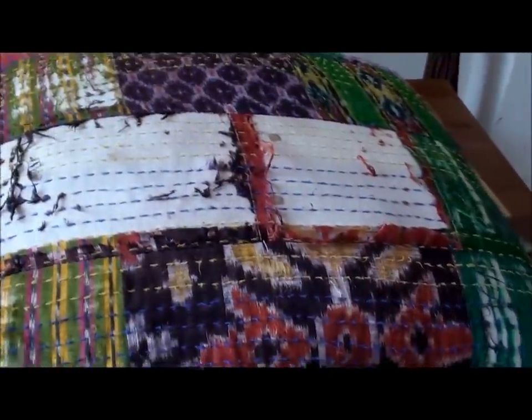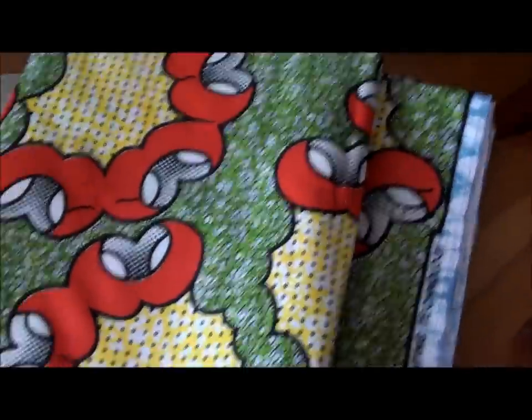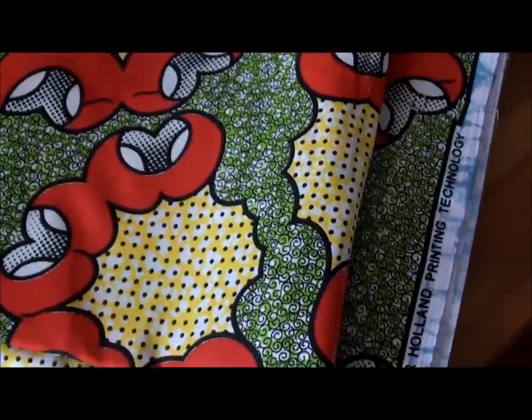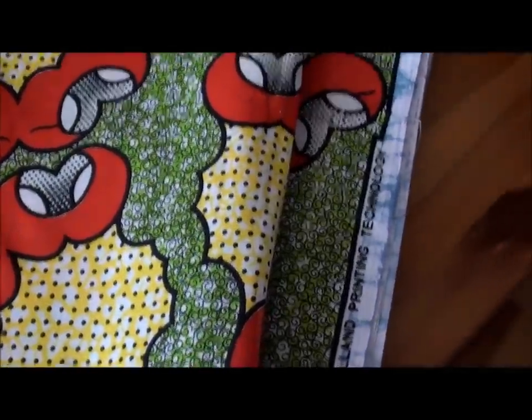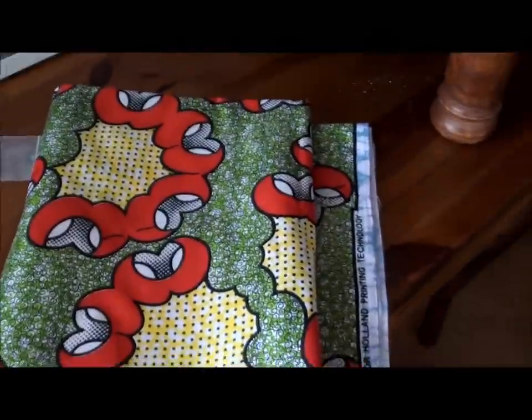I'm going to remove all the studs and then remove this fabric. I'll take off the top layer and replace it with this fabric here, which I got at Dalston Market. It's supposed to be African wax print, and it is wax print, but it's definitely not authentic African wax print — this stuff is made in China.